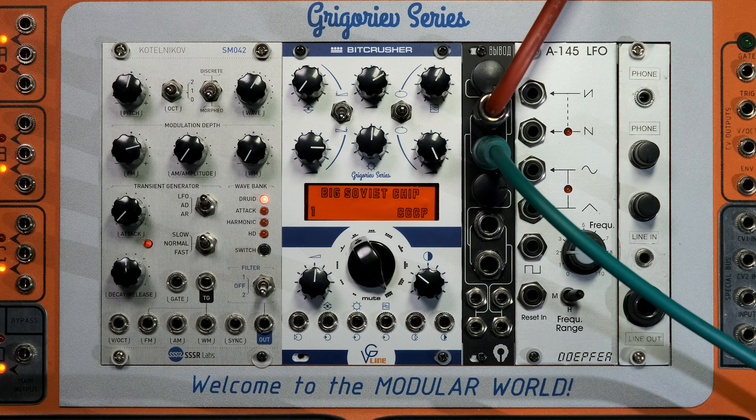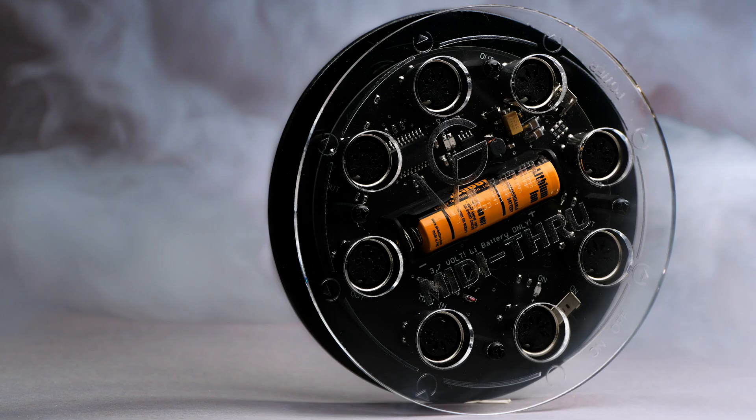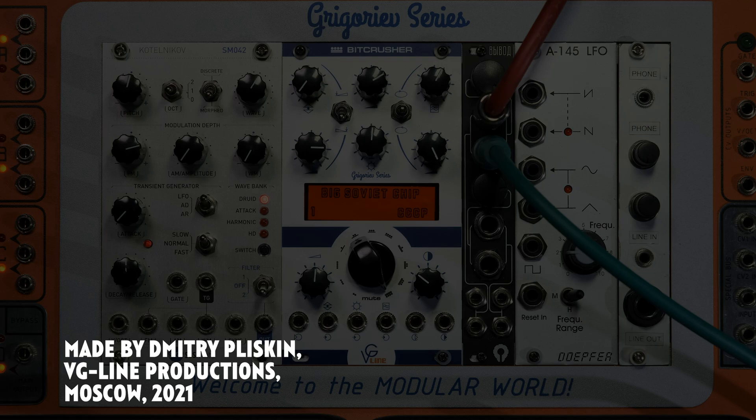As you can guess, there are pretty cool things this module can do. If you want to know more about modern Russian synthesizers, consider subscribing to our channel. We'll catch you guys later — bye for now.